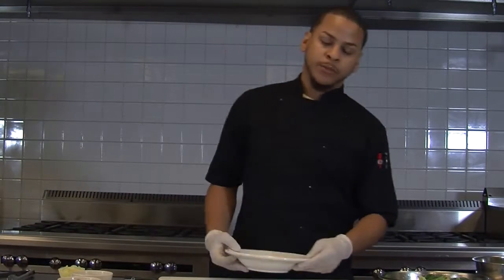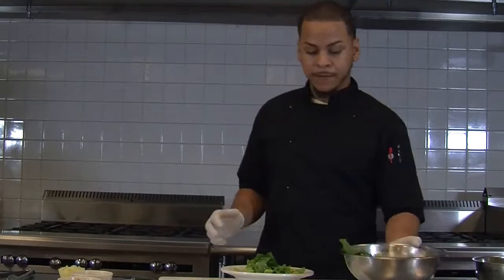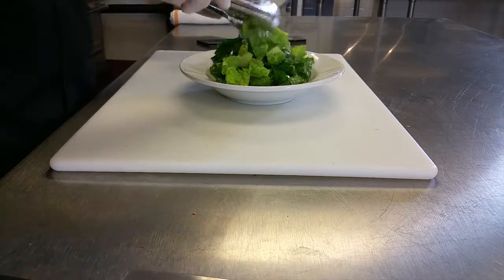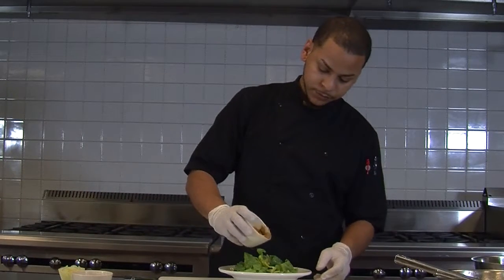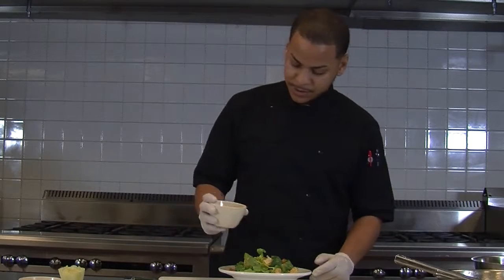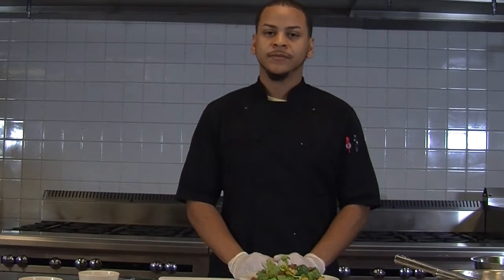I'm not gonna use extra Parmesan cheese because I already have it in my vinaigrette — I don't wanna overpower this Caesar dressing with cheese. Once we have that on the plate, get your croutons and drop just a couple of them in there. You don't need a lot unless you like a lot of croutons. And your bacon — simple stuff, drop it in there. Voila, Caesar salad.